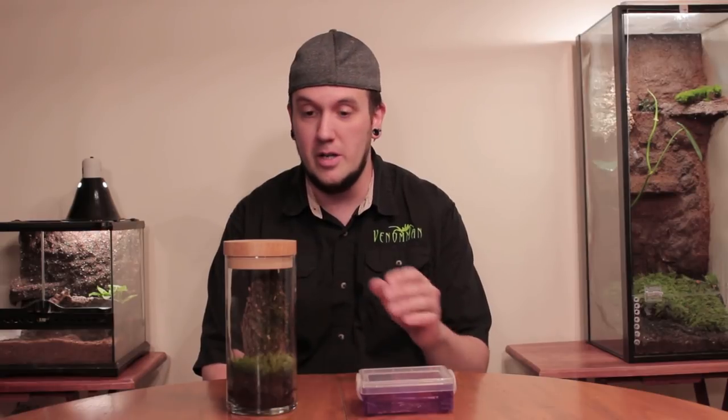Hey YouTube, VenomMan20 here tonight, and tonight we're going to be putting my rescued brown recluse spider into our new vivaria. Hopefully it goes well, we'll see.